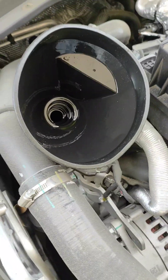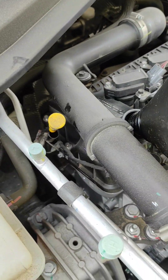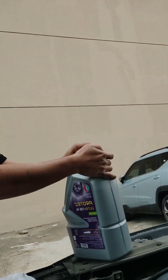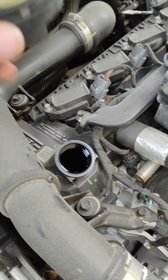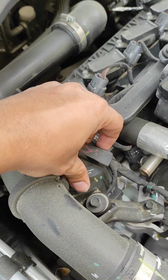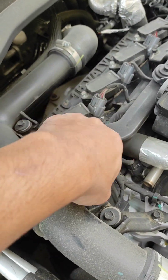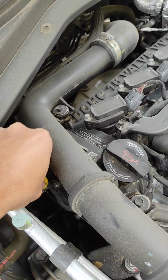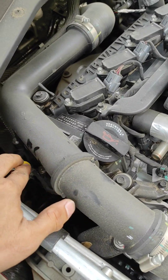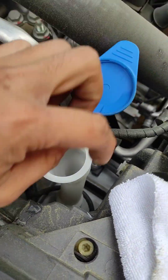Make sure to use a funnel when you are refilling your engine oil. Now it's done — bring back the cover. This engine's capacity is 4 liters of oil. Then we need to lower the car down to check the level of the oil.